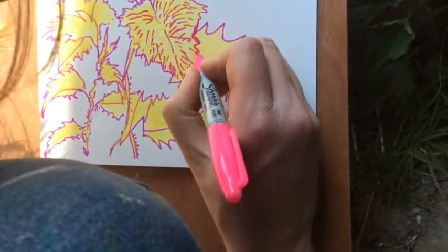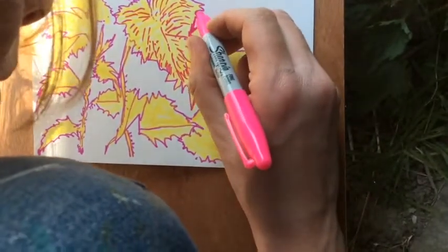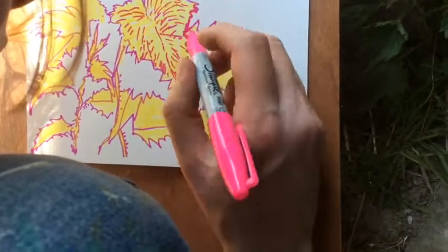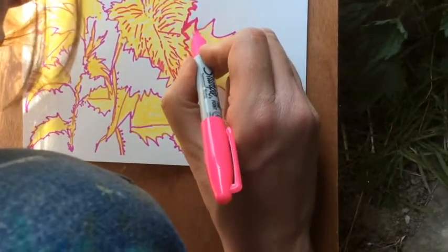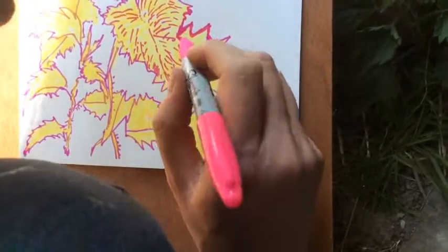Last time I talked about having thinner and thicker lines, and that's something that will work really well in this picture — having some lines that are thinner, and some lines where you really try and thicken up the edges or the shadow.